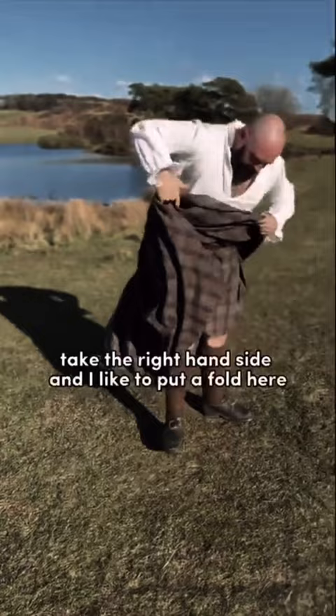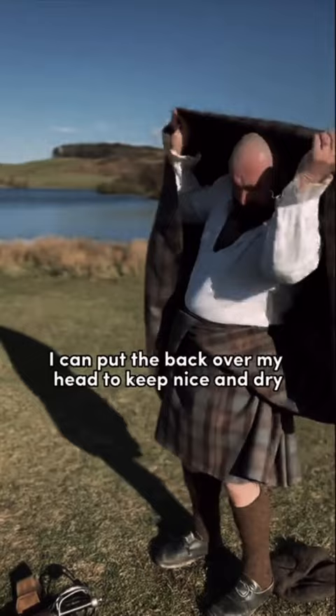It's a very versatile piece of clothing. If it's raining, I can put it back over my head and keep it nice and dry. Or I can take the right hand side here, over my left shoulder, and that exposes the pleat at the back.